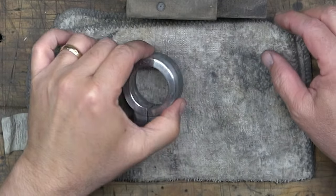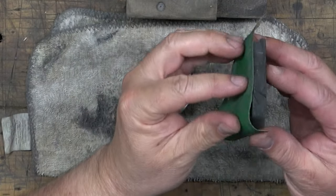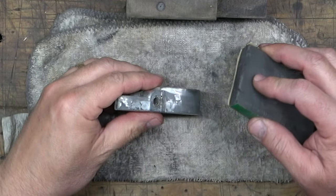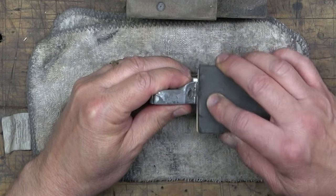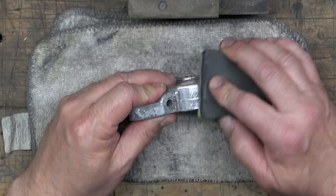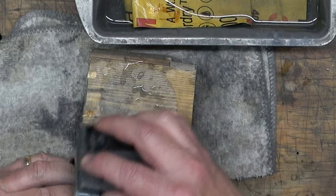By hand I mean literally sanding that with sandpaper by hand. We're going to go back to dry sanding — dry sand, wet sand, and then polish. Back before I ever had a lathe, this is how I cleaned up most of the parts. And let me tell you, this is a lot of work. But with some elbow grease you can get all these parts looking like chrome by doing it by hand.